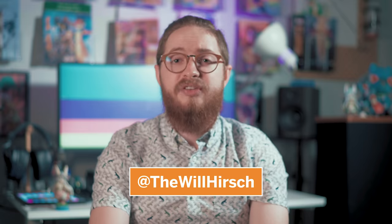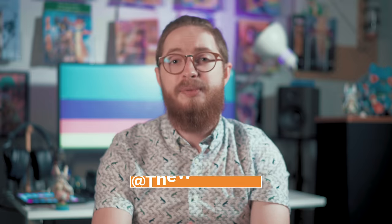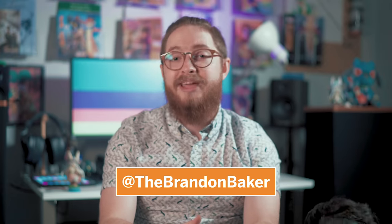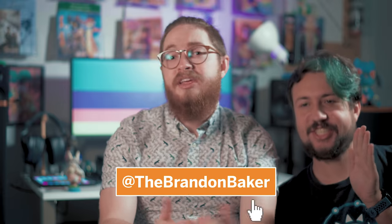Finally, follow me on Instagram at TheWillHirsch. I post behind-the-scenes videos, as well as flipping videos and video announcements, so if you want to be in the know, that's the place to be. Also, don't forget to follow my camera guy, at TheBrandonBaker. He makes these videos look as awesome as they do. But yeah, that's pretty much it for today's video. Now if you'll excuse me, I'm going to go give Brandon his dinner.